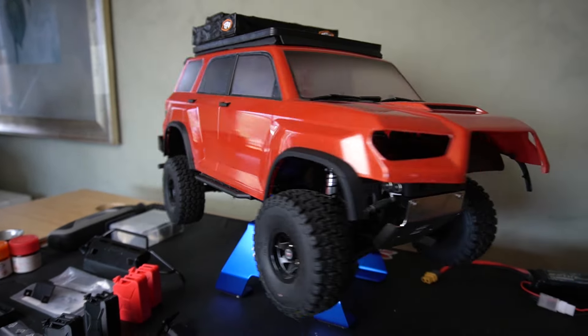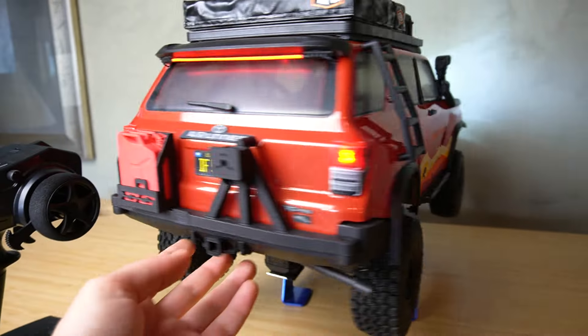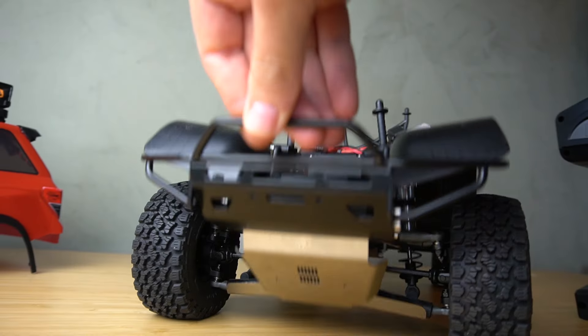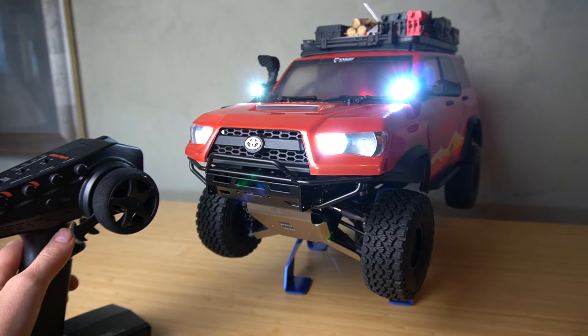Hey there, RC Girl here. In this video I'm going to show you guys how I took this stock RC crawler and turned it into the most badass overland rig that I could. We are going back into the archives, resurfacing this build from like two years ago that I never finished. We are taking my Element Trail Runner to the finish line once and for all, decking it out with a ton of cool 3D prints, scale accessories, custom lighting, and custom graphics.